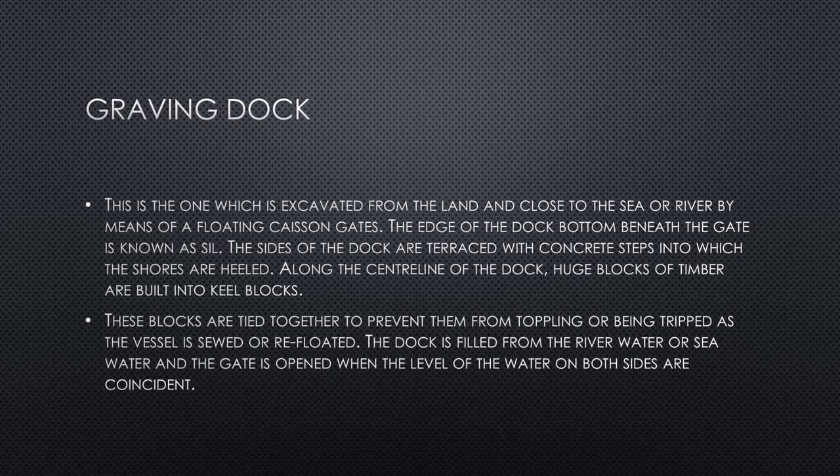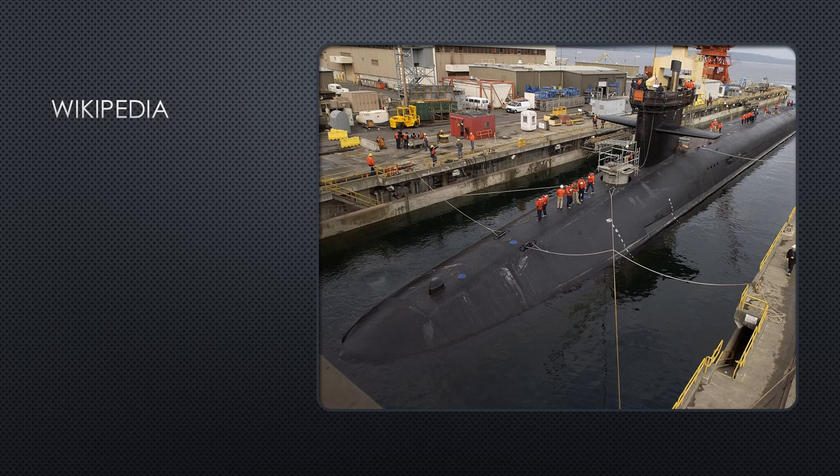As the vessel is docked or refloated, the dock is filled from river water or sea water, and the gate is opened when the water level on both sides is equal. Here is a picture of the graving type of dock.